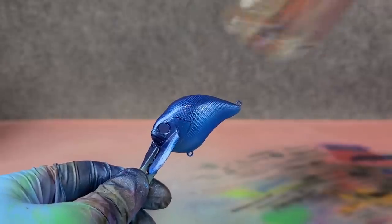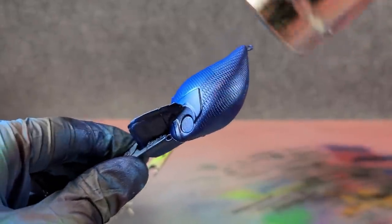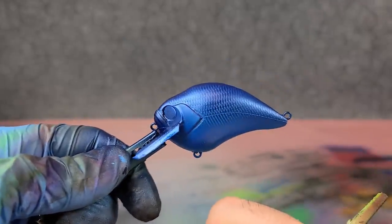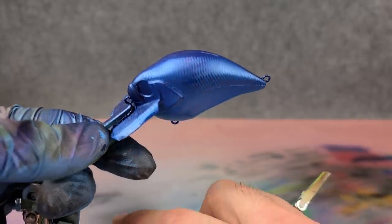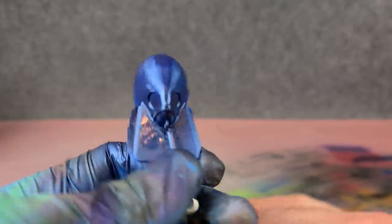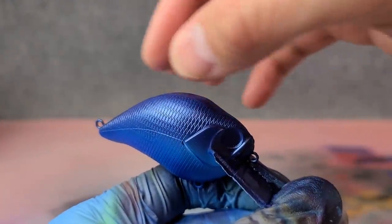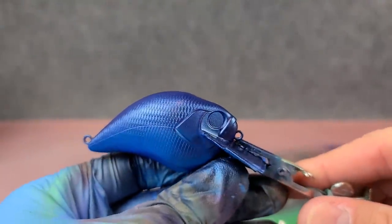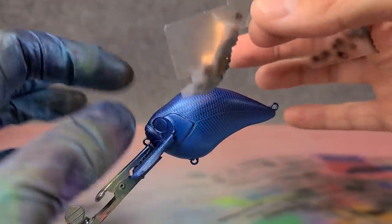I'll hit that with the heat gun just to dry it off — you don't want to be putting stencils on wet paint. So that's what we ended up with and I'm pretty happy with it. You can see the bottom is nice and light pearl blue, and as you go up to the top it's still pearl but a much darker blue. After we get our cross stripes on here we can go over the top with just a little bit of black to darken it even more. Let's move on to the stencil work.